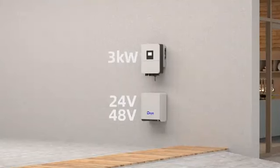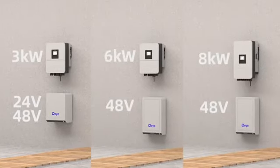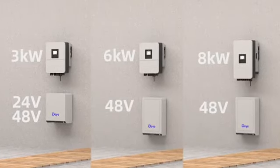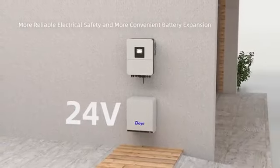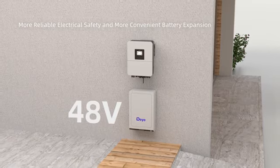Power options include three kilowatts, six kilowatts, and eight kilowatts to meet different needs in various scenarios. It also supports 24-volt or 48-volt low-voltage energy storage batteries.